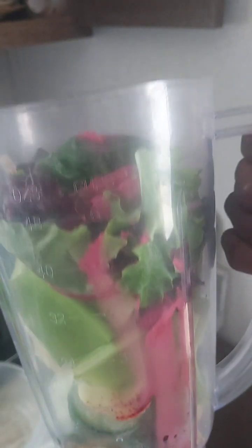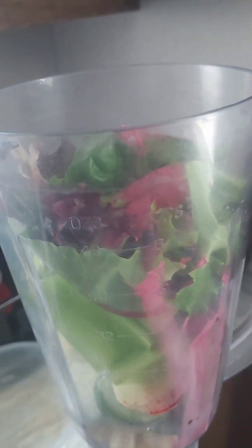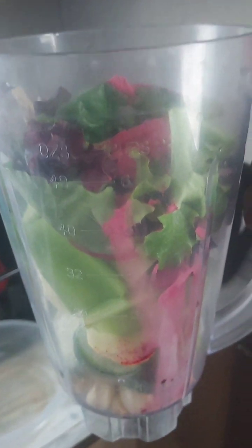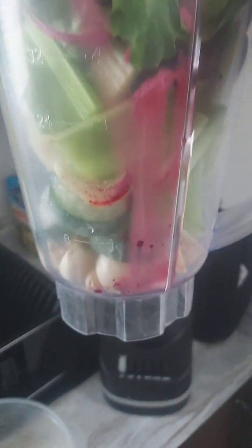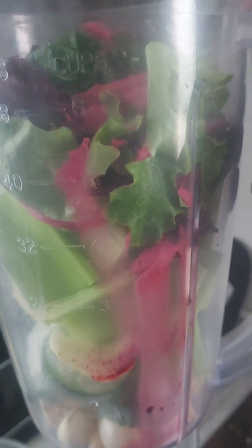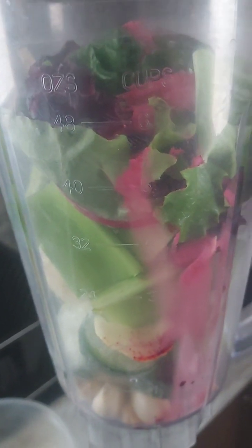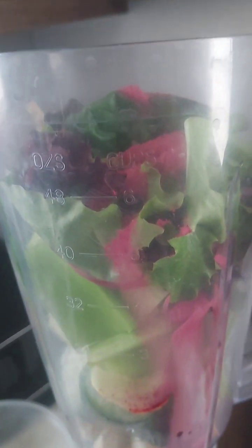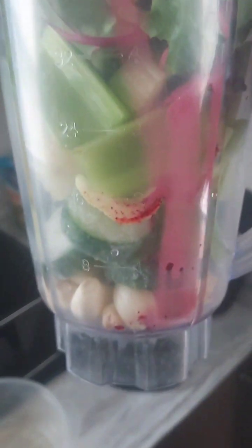It usually lasts me about four days, however long or fast I take to finish it. What I do is make — I guess it wouldn't be green, it would be more like a red smoothie — but I put a lot of greens in here and I put beet powder in here.